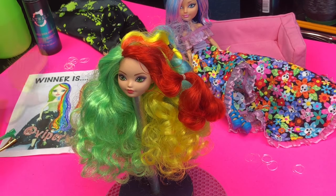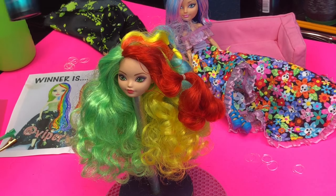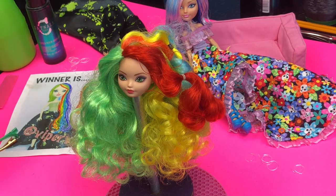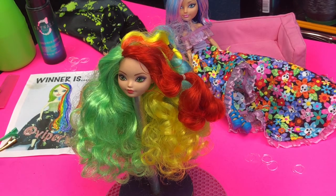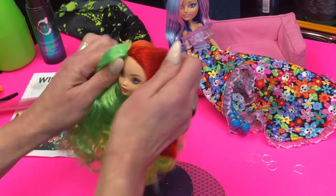For this video I will be using the following: I have a water bottle, a detangling spray, Catwalk Curls Rock Amplifier — this will define the curls and smooth out the hair — some rubber bands, a comb, a dog brush, this other type of brush here, and some hair clips.